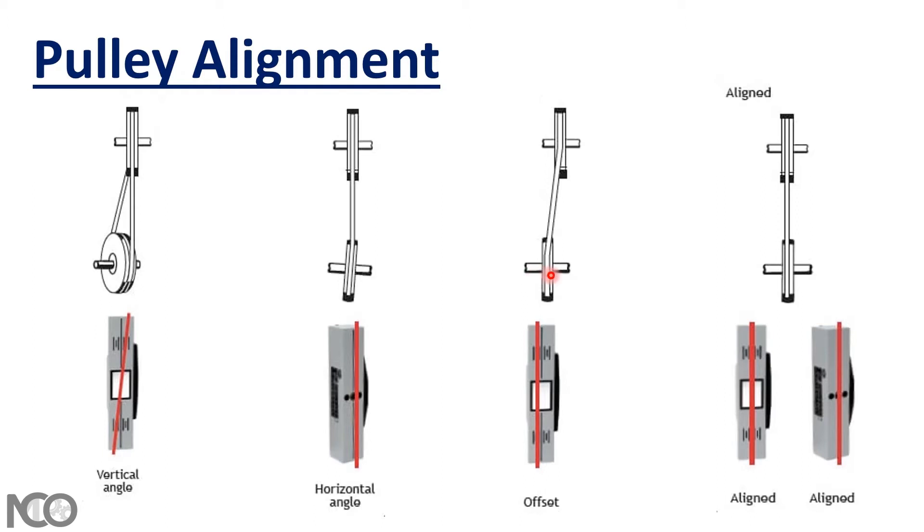Very important note: if you have a combination of all three misalignment types — vertical, horizontal, and offset — you should start by fixing the vertical angle first, then the horizontal angle, and finally fix the offset misalignment.